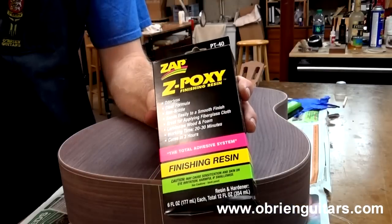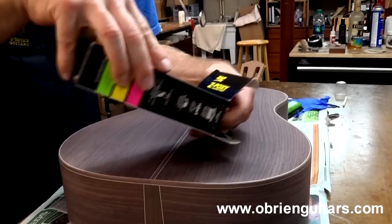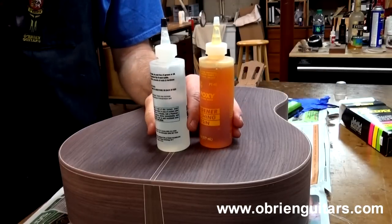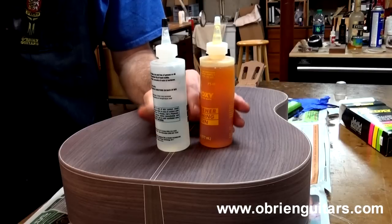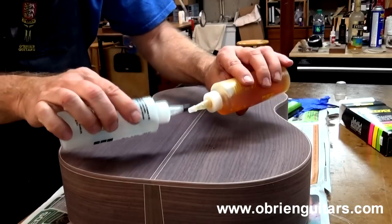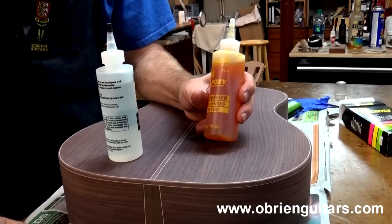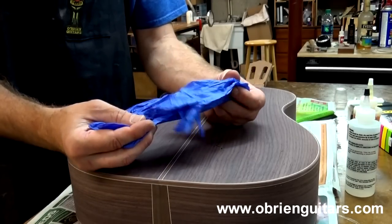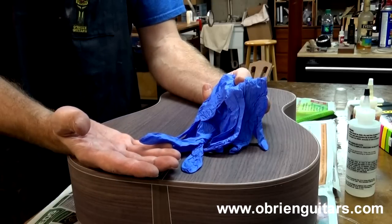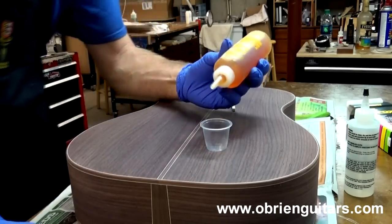Here's the Z-poxy finishing resin PT-40 that I mentioned. It's a two-part product with a hardener and a resin that you have to mix. One reason I like this Z-poxy brand is that the mix ratio is very forgiving — you don't have to weigh it out like a lot of other brands. You can just eyeball it and it works just fine. Because it is an epoxy, you want to take precautions — wear gloves so you don't get it on your skin, and work in a well-ventilated area or use a respirator.